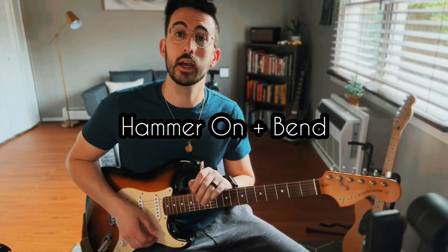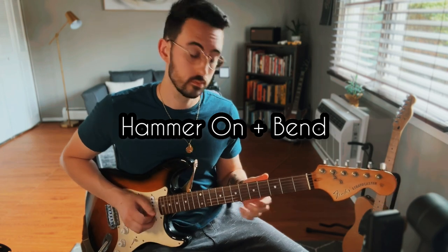Moving on to our ninth technique: a hammer-on plus a bend. We're hammering on from the fifth to the seventh on the G, and then going right into our whole step bend. This is another great way to start a phrase, and you can combine this with some of the other techniques we talked about earlier.